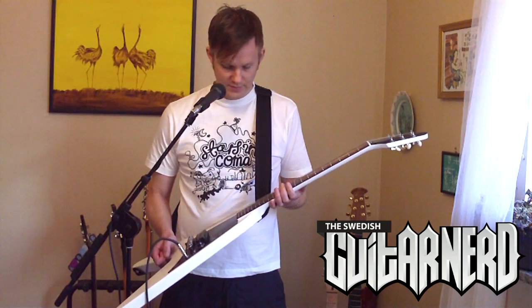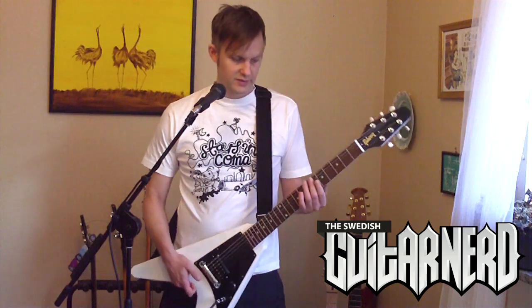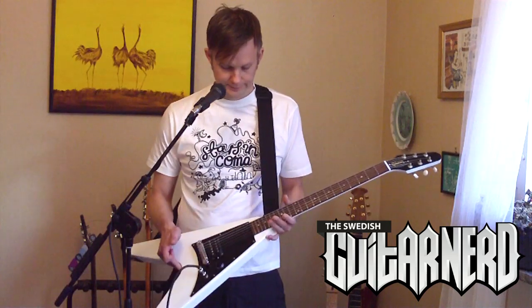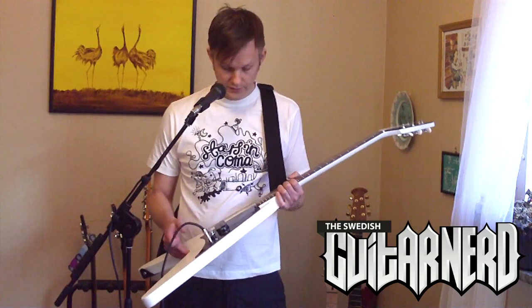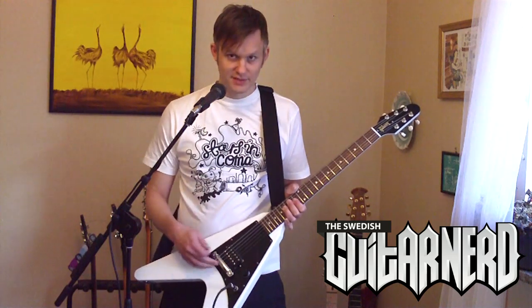The frets are great — this has the usual Gibson very flat radius and rather large frets. Nice inlays by the way, they look really good.